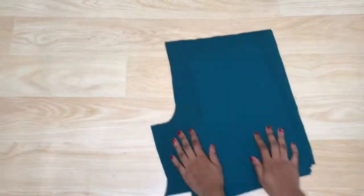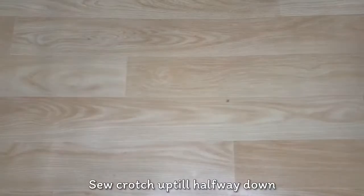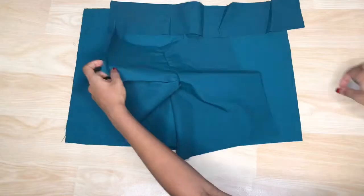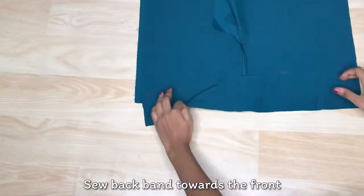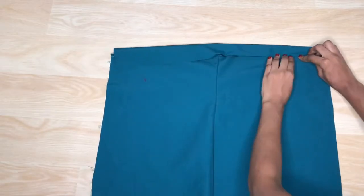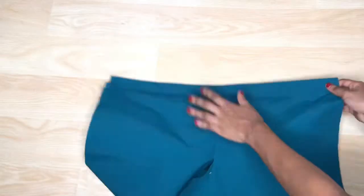I'm going to join the left and right sides of the front and back pieces together by sewing halfway through the crotch so we can go on to attach the band. After joining the front and back pieces separately by the crotch, I'm going to make the back band. I'll take the band and sew it towards the front of the shorts, so the seam shows in front. Then I'll fold the band to cover up that seam and sew on it. Then iron it flat — this is the channel I'm going to pass the elastic through.